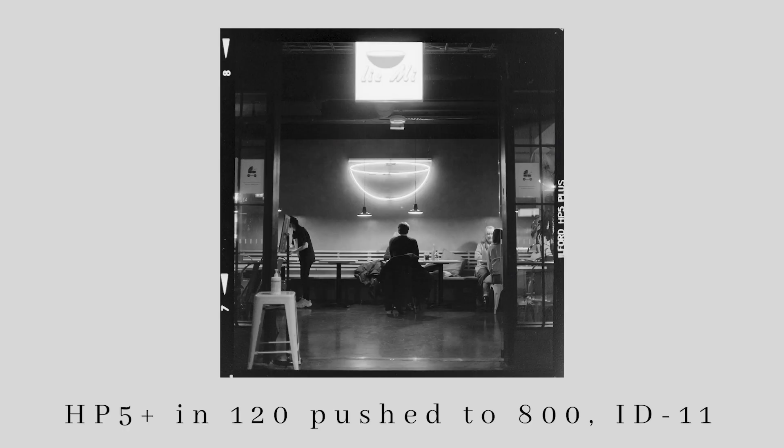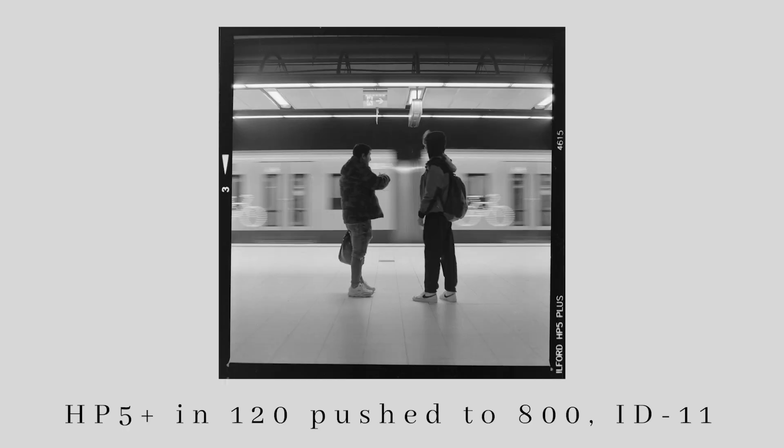I haven't tried in 120, but I've heard it's not really that much better. Having to do this process in the dark a few times, I have thought: is it really worth shooting this film and dealing with its downsides compared to just shooting HP5 and pushing it to 800 or 1600 even? I haven't really concluded on that yet — I should really just try it.